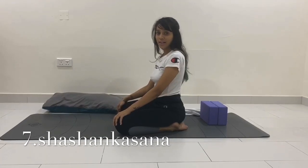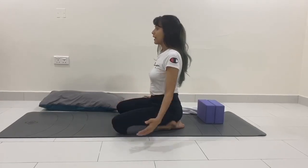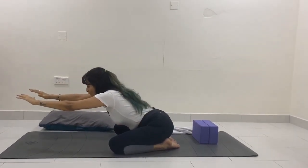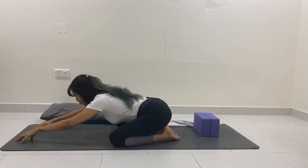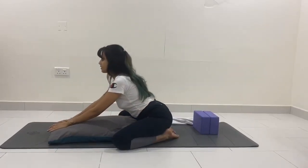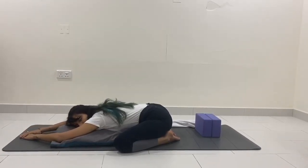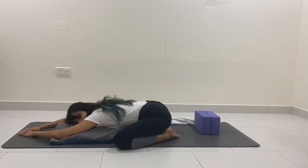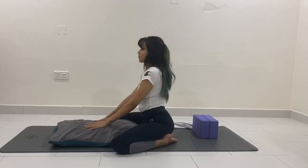The seventh pose is shashangasana, or child's pose. Sit in vajrasana with both knees and thighs apart. Take a deep breath in, raise your arms up, breathe out and slowly bend forward. If your hips are coming up, place a cushion between your thighs. Slide both palms in front and relax here for a few breaths, resting your spine and your head. Then slowly raise your chin up and slide your palms back to finish child's pose.